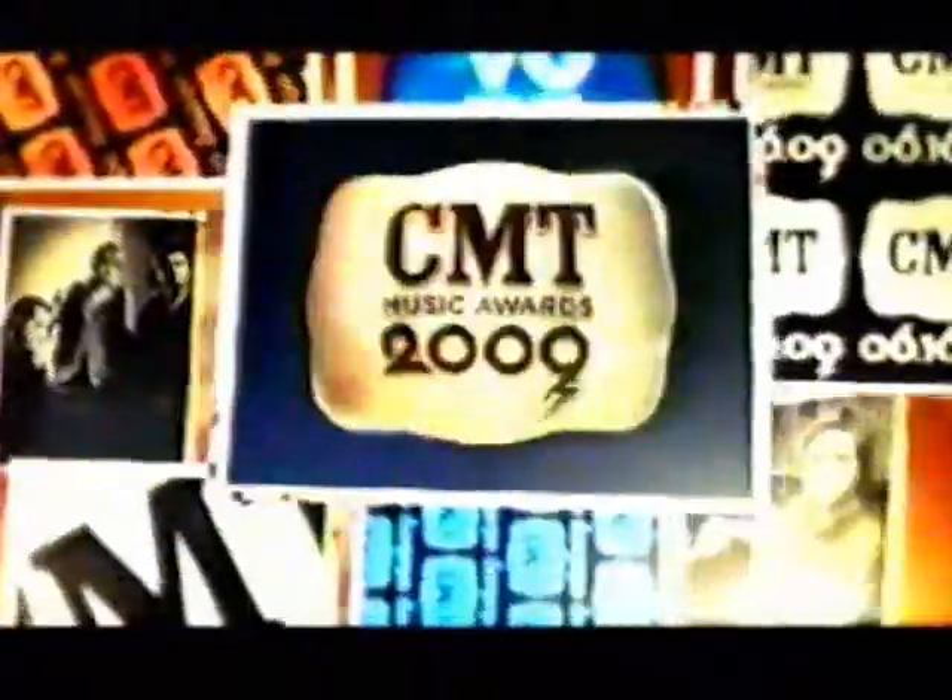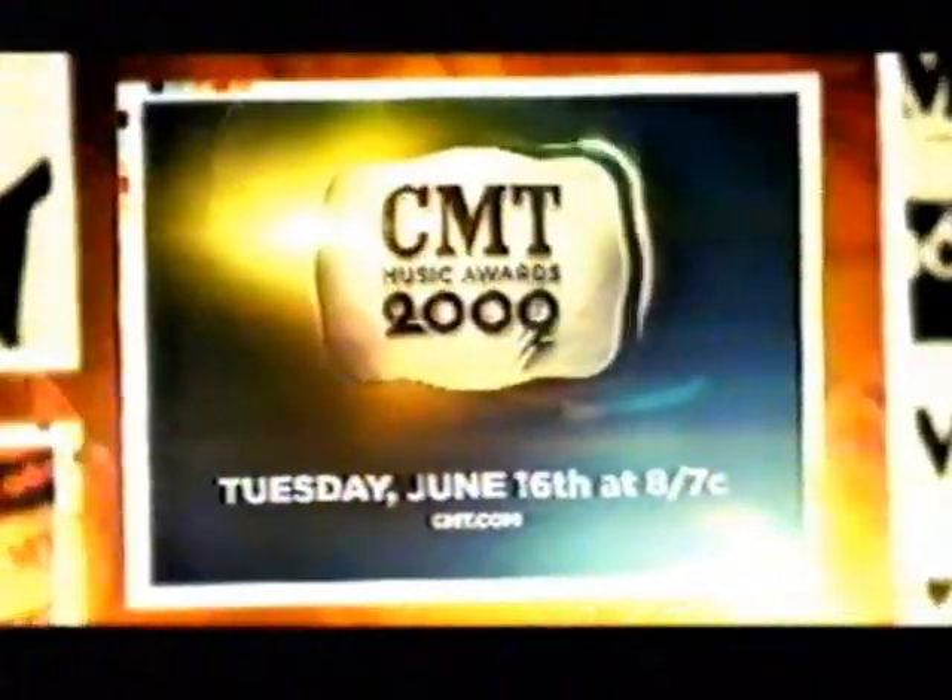We're turning it up and throwing it down at the 2009 CMT Music Awards — buckle up for the most fan-jam, star-studded night in country music. With performances by Toby Keith, Brad Paisley, Rascal Flatts, Sugarland, Taylor Swift, Keith Urban, Def Leppard, and many more. Thanks for voting CMT! The party starts Tuesday, June 16th at 8, 7 Central. Live and loud on CMT.